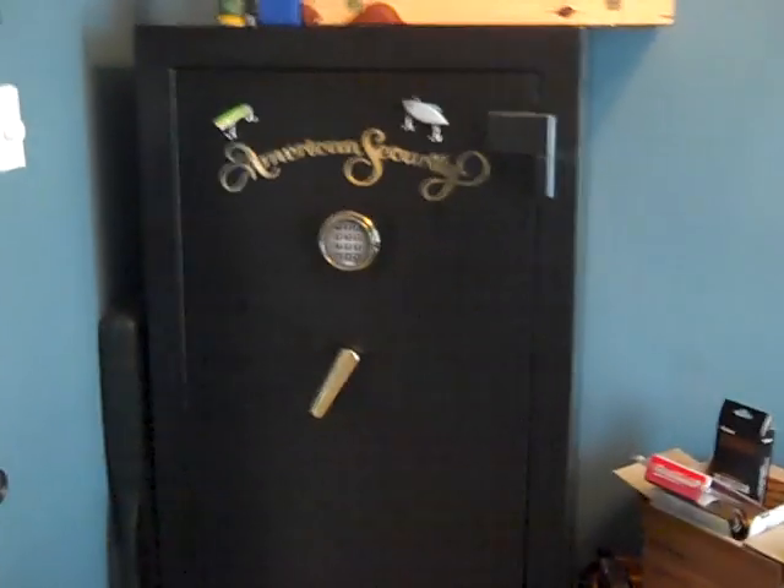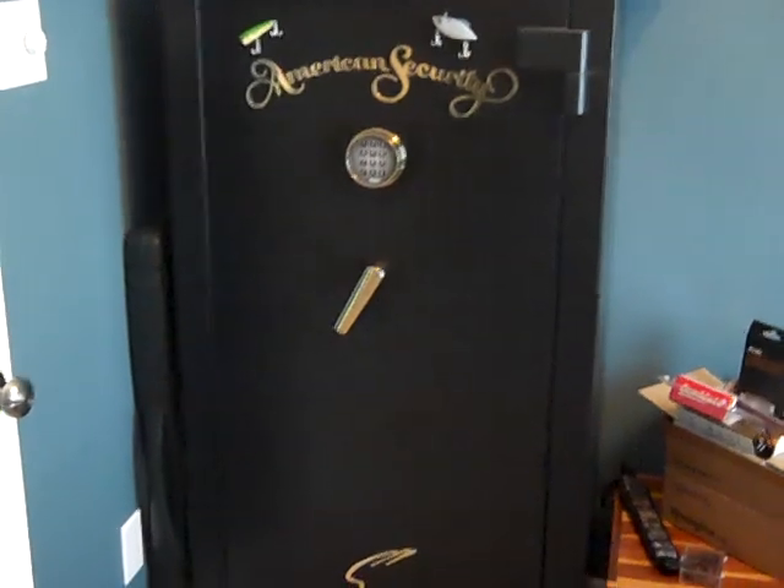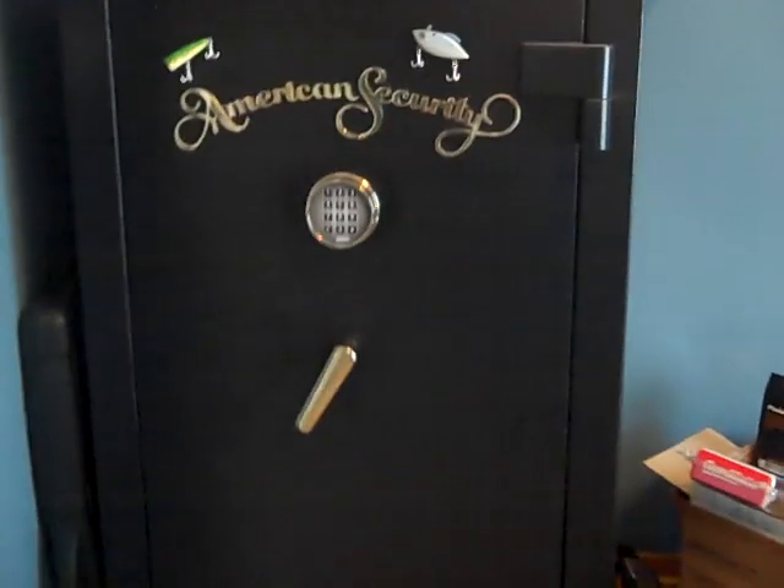Hey guys, just wanted to give you all a quick look at some of the stuff that I have in my gun safe and kind of show you my setup.